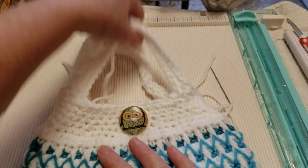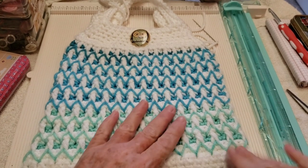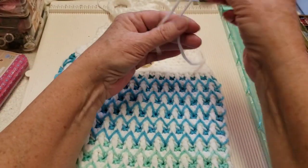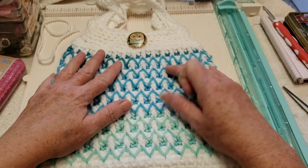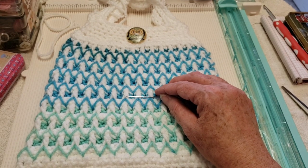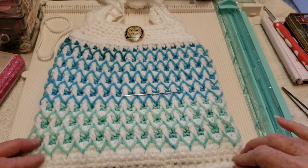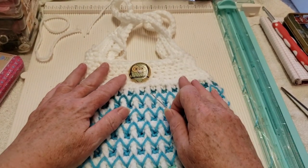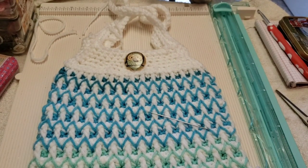The bag just needs its ends woven in and it's complete. Please post pictures in my Facebook group or send them via email. Share this video — it really helps us out when you share to social media, comment, and subscribe. Thank you so much and I hope you love your bag! Before we go, I'm going to show the cross-body strap on the other bag.